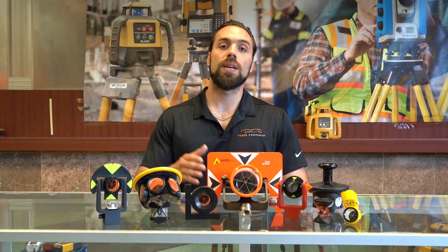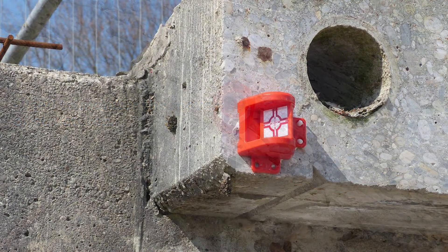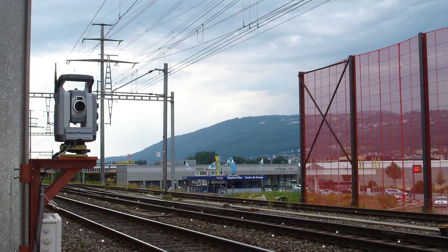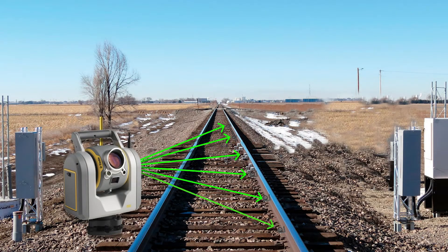The next will be the monitoring prisms. They typically have the L-bracket shape to them, and that's because they get mounted on buildings, walls, tunnels, railroad tracks — really anything you're trying to monitor the movement of. You can use these with a manual or robotic total station. We've seen robust setups where you have an automated robotic total station secured in a safe location, taking points every few hours off those prisms — completely remote, completely automated, no one even has to be there.